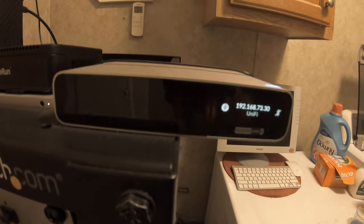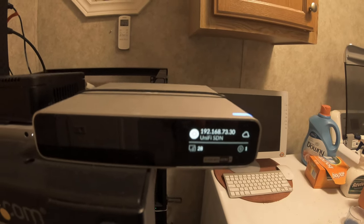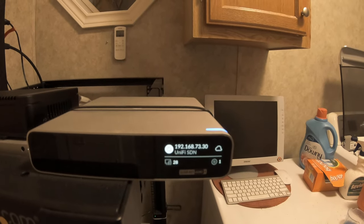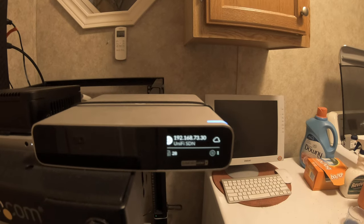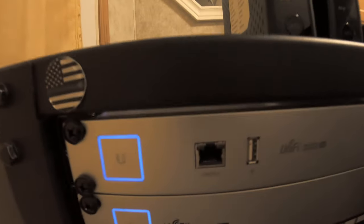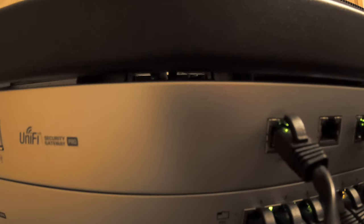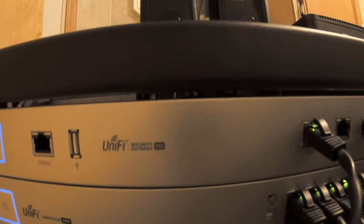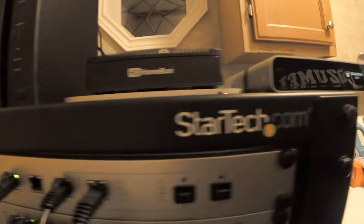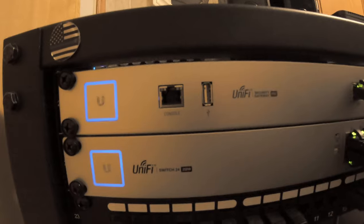We have a Unifi USG — excuse me — Unifi Cloud Key Gen 2 Plus router, and below that we've got the Unifi 24-port POE switch.